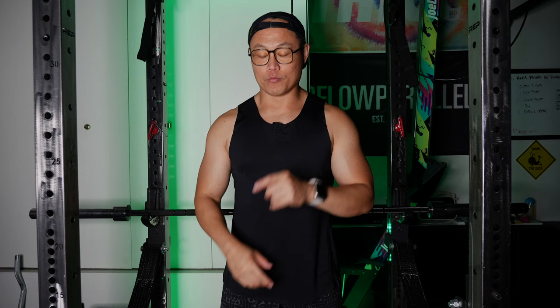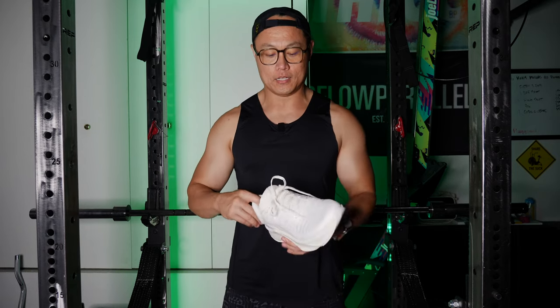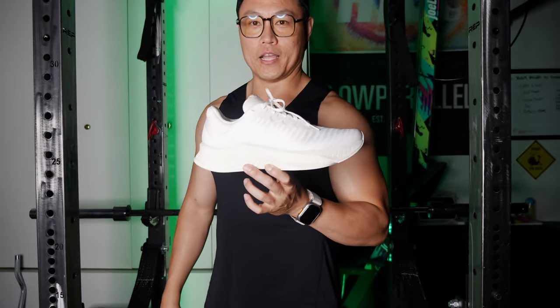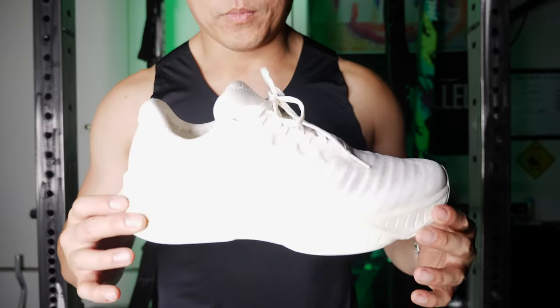I'm gonna need some shoes in order to run that 5K. And what better than to test out the brand new Rad R1s.